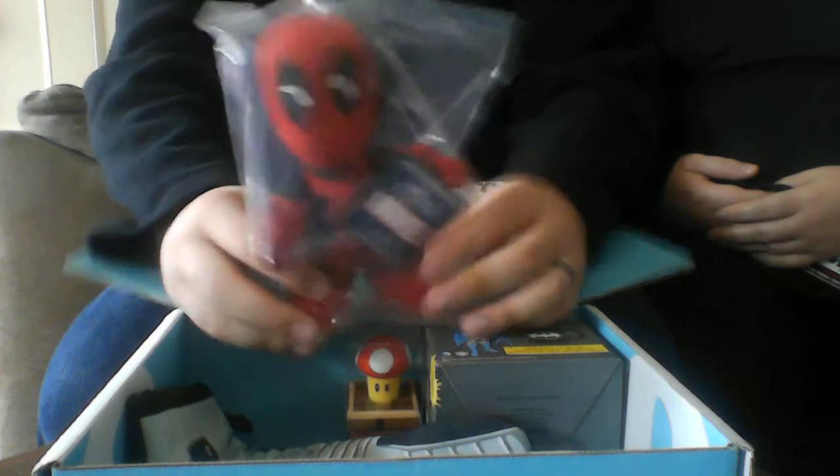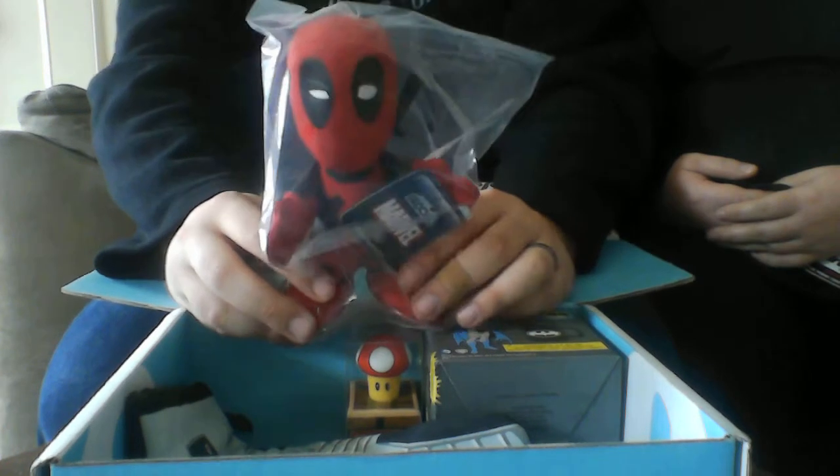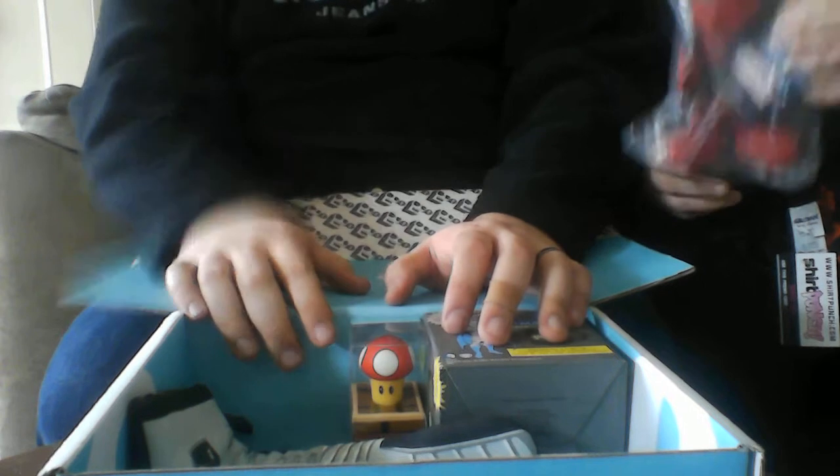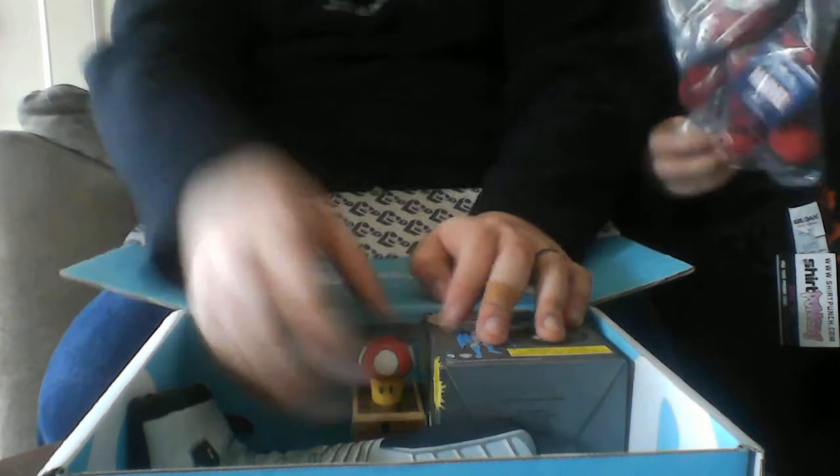Next we have a NerdBlock Deadpool plushie. He's pretty cute. He's actually a pretty good quality plushie, just through the bag.